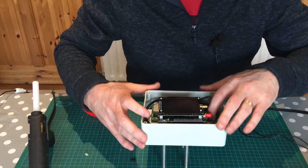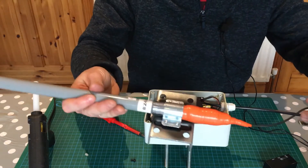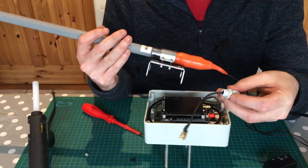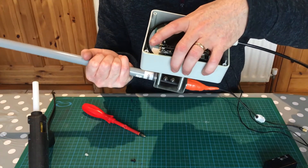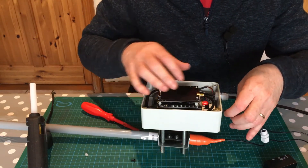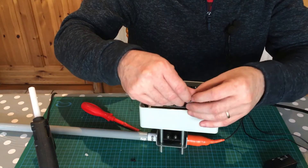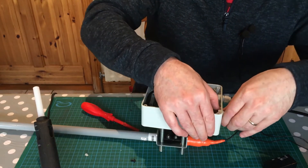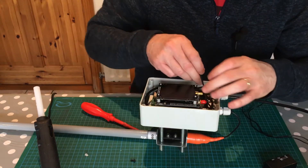Now I'll pull through the PoE cable and plug it in, looping it around so there's a bit of flexibility. That clicks into place, and we'll tighten the cable gland so it doesn't move. Now for the antenna — I soldered an SMA connector on the end and pushed it through the cable gland before soldering the connector so I could get it through the hole. I'll temporarily mount the antenna and push the pigtail through, mount it, and do up the other end of the gland.